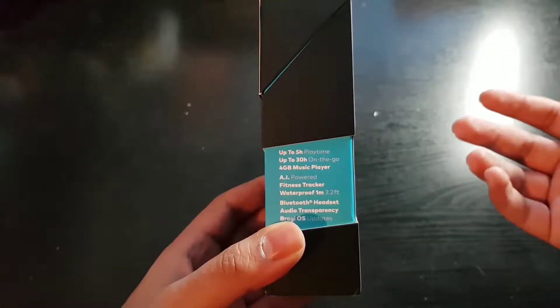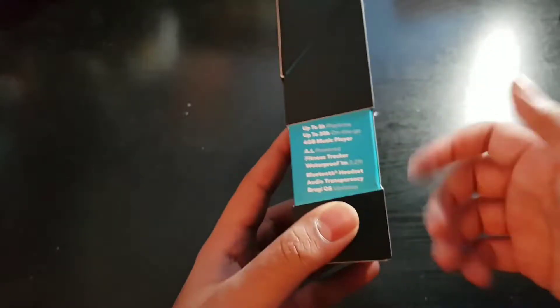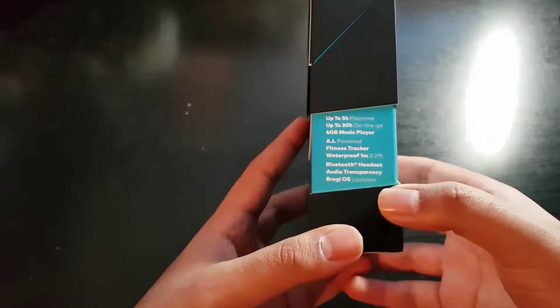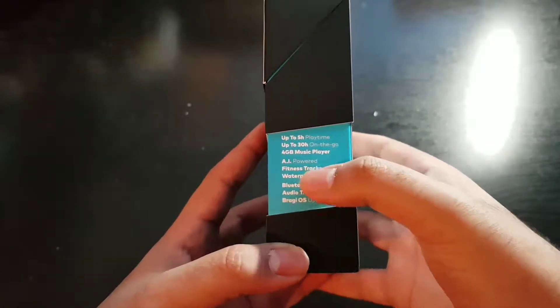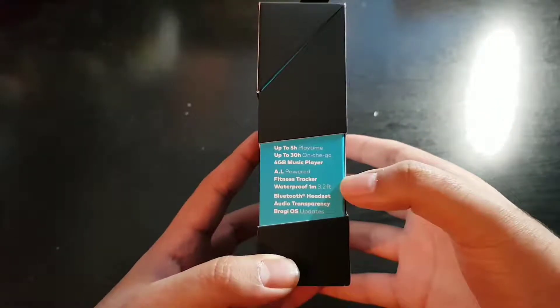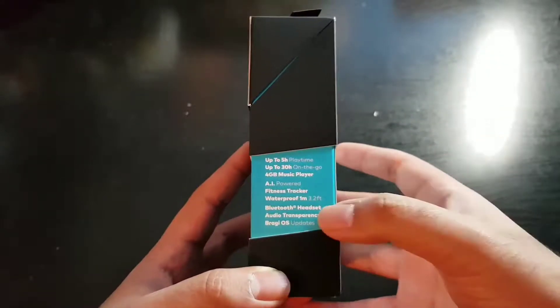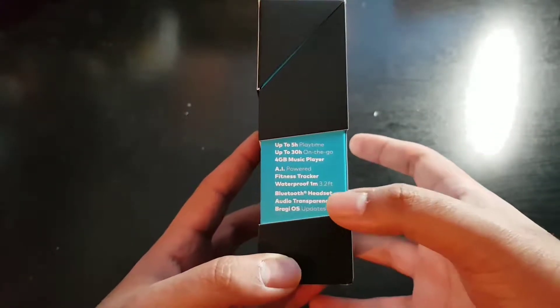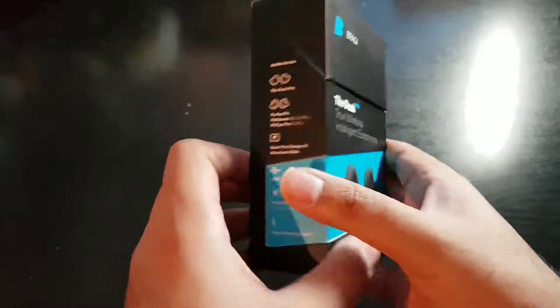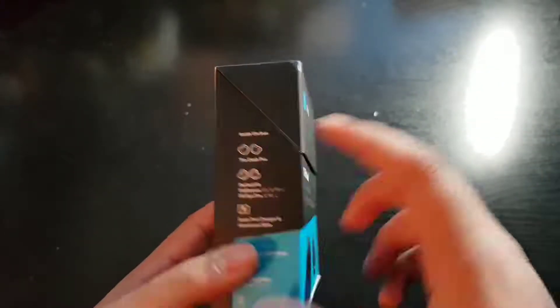You can put them back in the charging case and you'll get 6 extra charges. It's AI powered, has fitness tracking abilities, and is waterproof up to 1 meter or 3.2 feet. It connects over Bluetooth, has audio transparency, and uses Bragi's Bragi OS. Let's see inside the box.